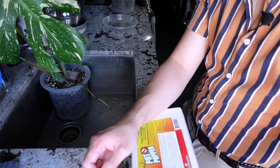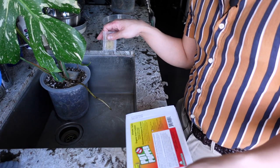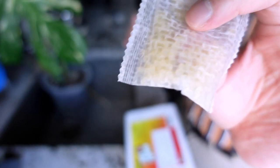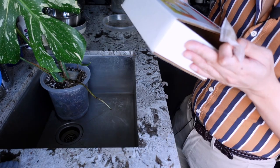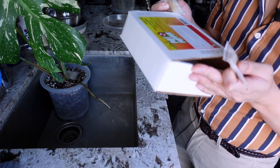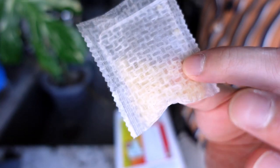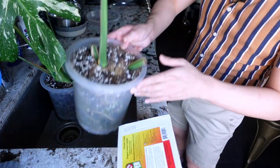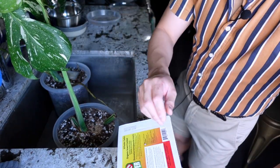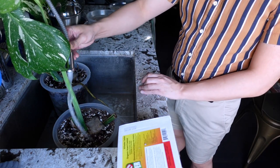They come in these zip-lock sachets. The box recommends one per five-gallon planter, but for these smaller pots I just put one in. There are a few ways to apply this: the box recommends putting the whole thing in the planter, but you need to keep it wet for the release of the nematodes — at least three days after watering. Sometimes I open the bag and sprinkle it; some people put it in a watering can and water their plants that way.